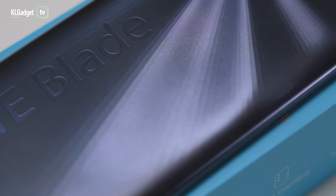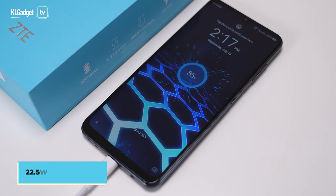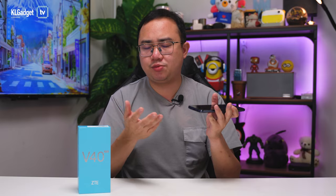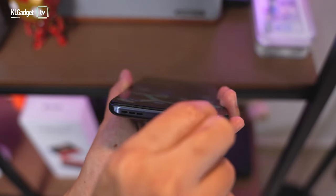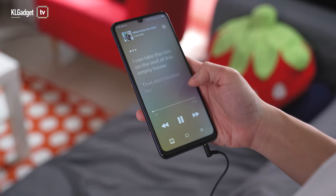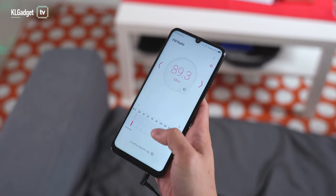One thing ZTE could do better is include a TPU case in the box, but they didn't. At the bottom, you get a USB-C port that supports up to 22.5W fast charging — really impressive because most entry-level phones only come with 18W. To juice up that 6,000mAh battery, you definitely need that charging speed. You also get a headphone jack. I tested it with Apple Music and Spotify and the sound quality is actually pretty good.